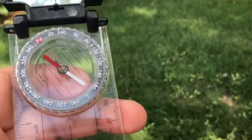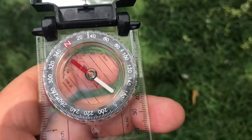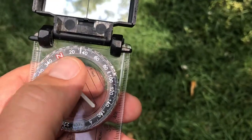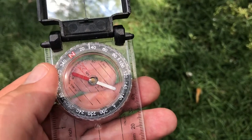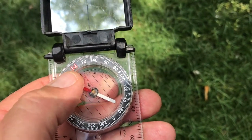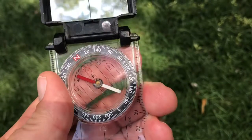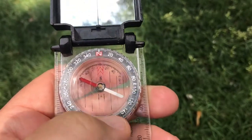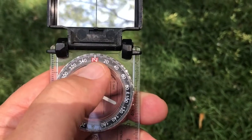Our first exercise with the compass is just to get you reoriented — a little refresher in case we've forgotten how to use them from being trained before. First, notice the compass face has a dial that goes around it, and north is designated by the big N. Looking at the numbers on the compass, we can see that east is at 90 degrees, south is at 180, west is at 270, and then back up to north at 360.